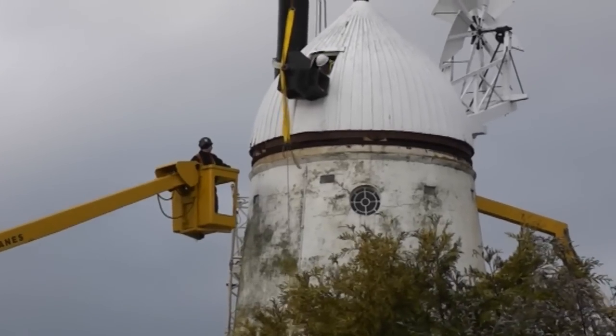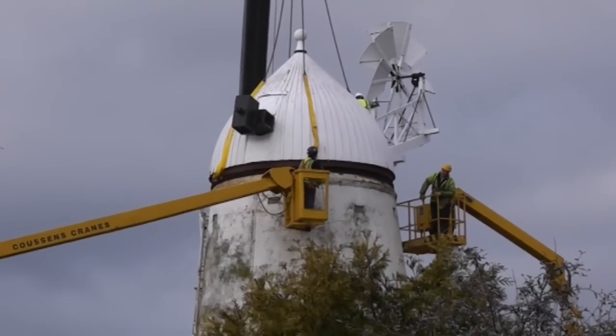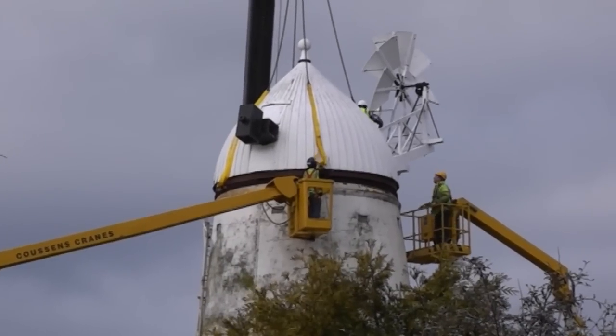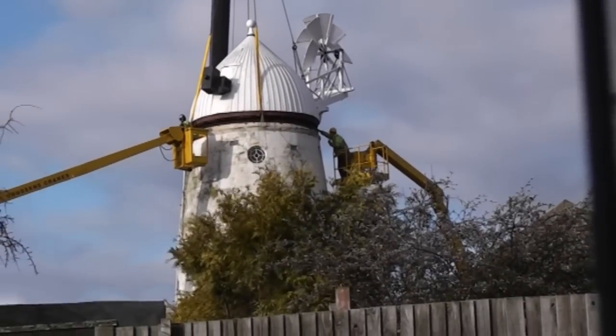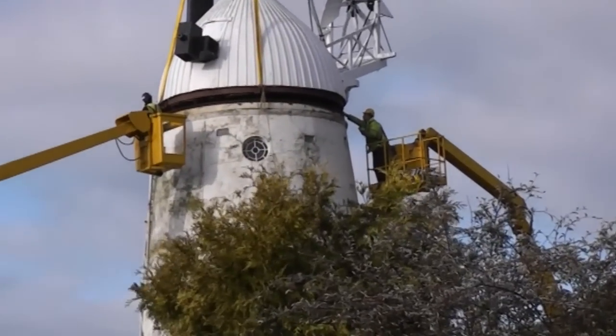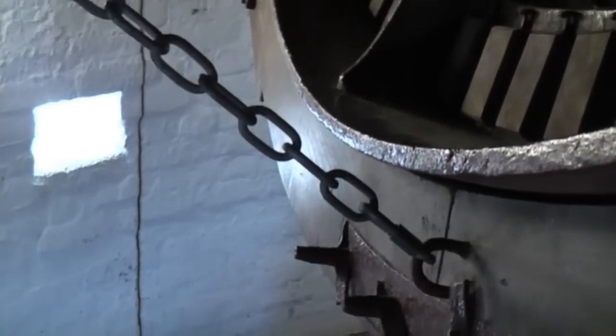Next day, the crane was attached to four points on the base of the cap, and very slowly took the weight and began the lift. The wooden cap might look to be a lightweight structure, but inside it are its base frame and massive beams, which take the weight of the stocks and sails, and the huge iron brake wheel.